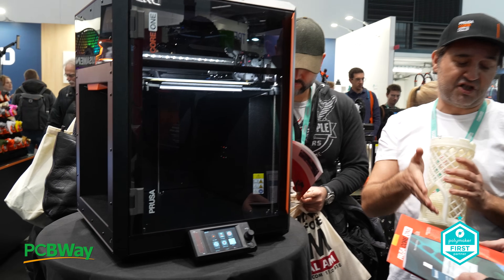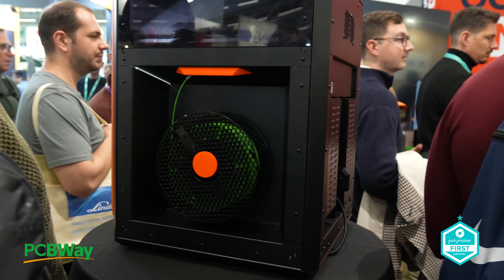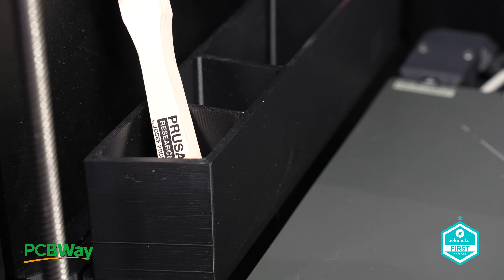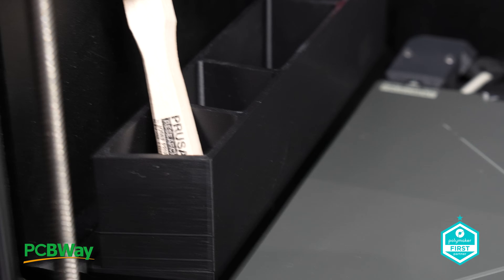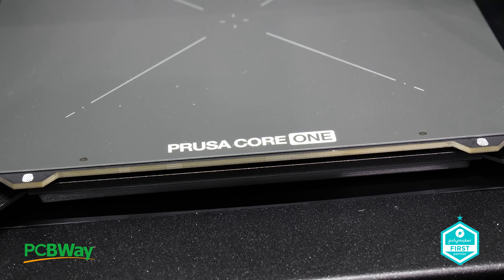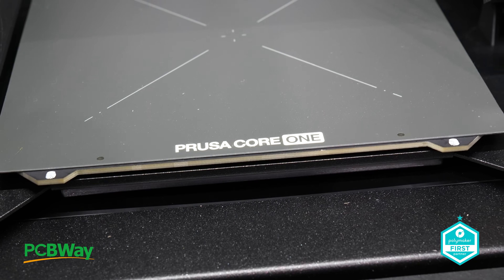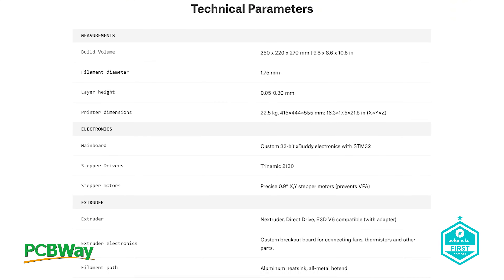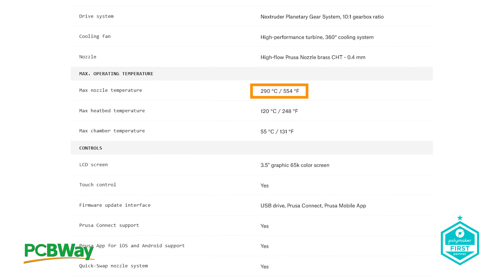While I did get to play with the printer in a hidden back room and bend the doors back, there simply wasn't time to really get into it. What I can say is that the Core 1 is a printer that I certainly want, and would even look at the upgrade kits for the two MK4 versions that I have. I was hoping for a sub-300 degree hotend, but maybe that's something for the future.